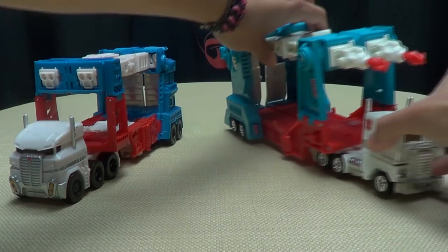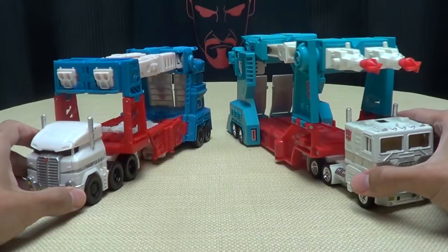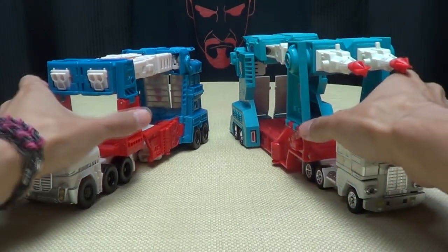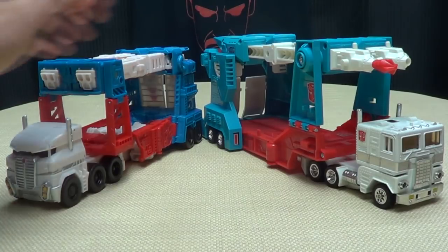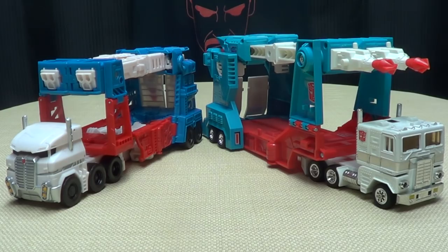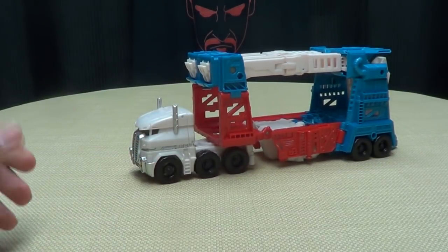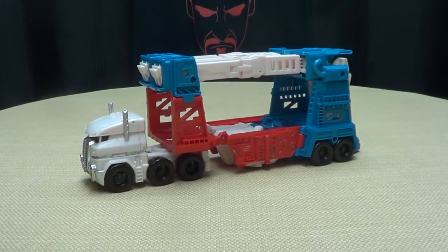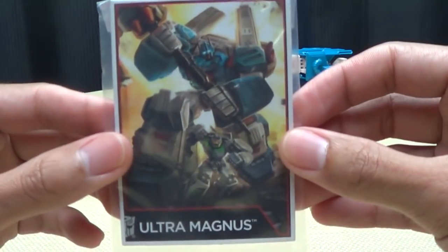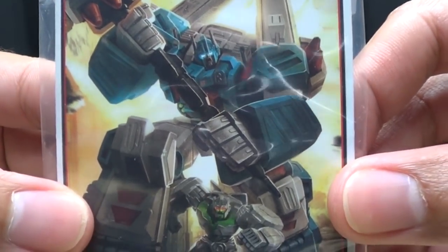And of course, with the G1 Magnus — precious! There he is with G1 Ultra Magnus. One thing I always forget: the most important part of this whole package — the collector's card! Nice piece of artwork, I really do like that. There's Magnus, there's Minimus.